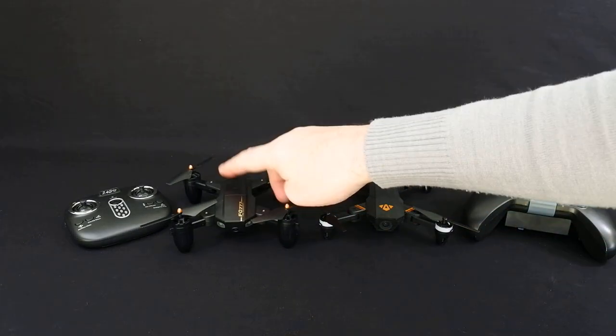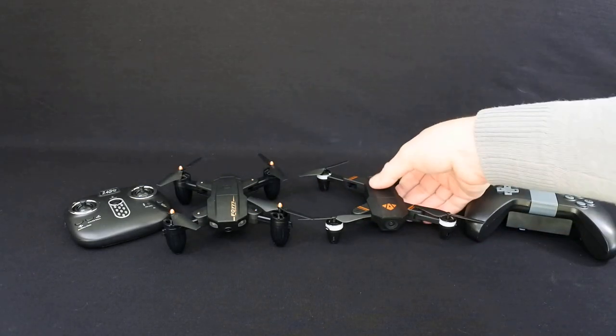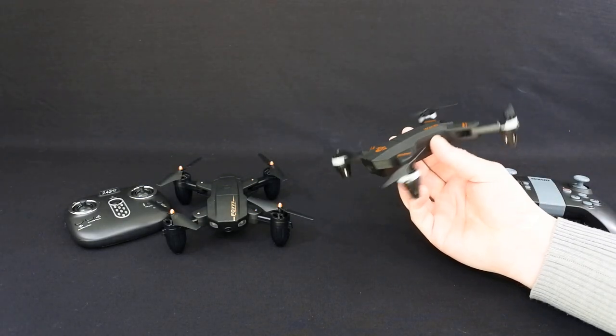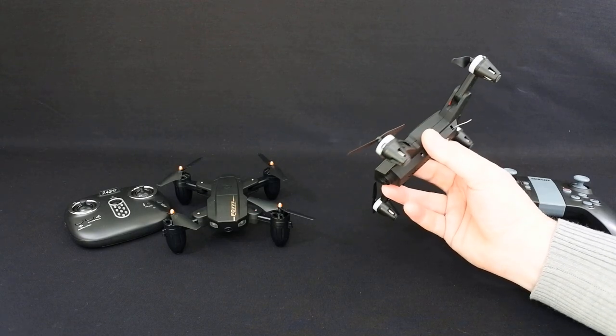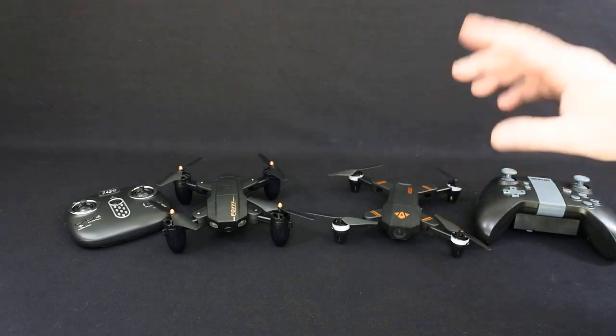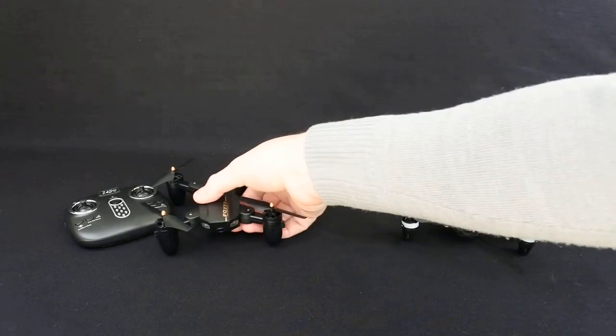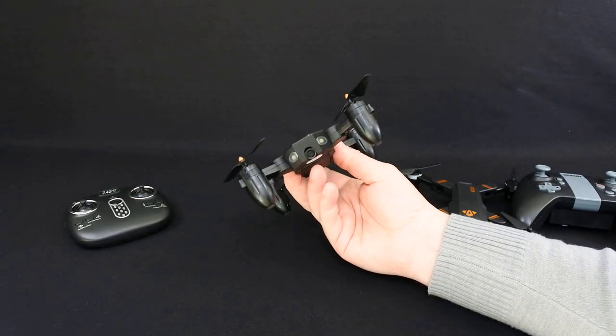Which do I prefer? Without a doubt this one. I think this is great but it's too heavy, and because it's too heavy in flight mode 1 it's not responsive enough. You can pop the mode up to 2 and 3 but then inside it becomes a little bit uncontrollable. With this one, because it's dead light, you can fly this in speed mode 1 all day long.